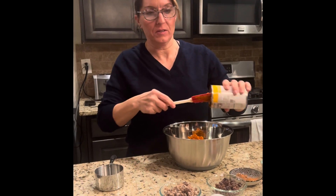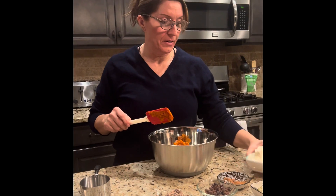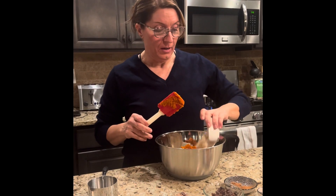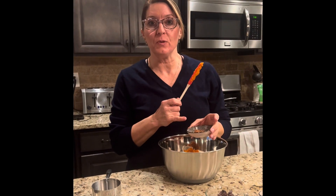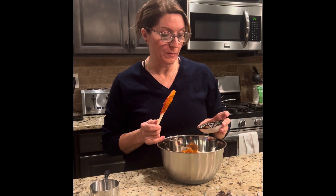Kids can help you with this even — it's a really good family project. Next I'm putting in two scoopfuls of whey protein. This is vanilla flavored so it is a little sweet. There's no added sugars to it, and this is going to give you that protein to help fill you up. Then a heaping teaspoon of cinnamon and about half a teaspoon of nutmeg, and then some salt.